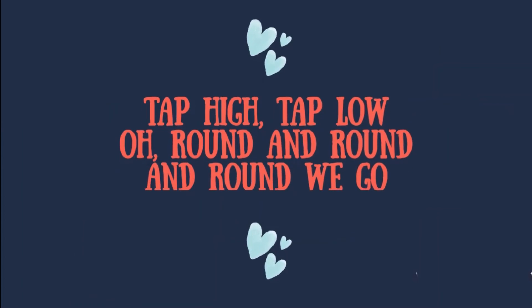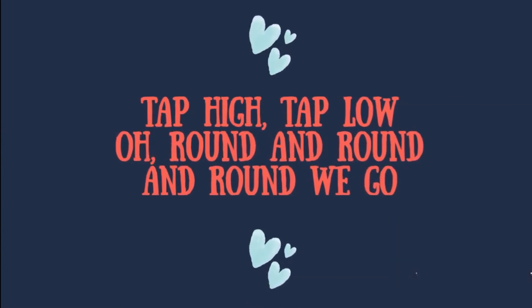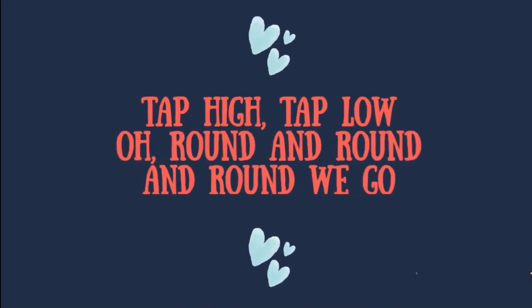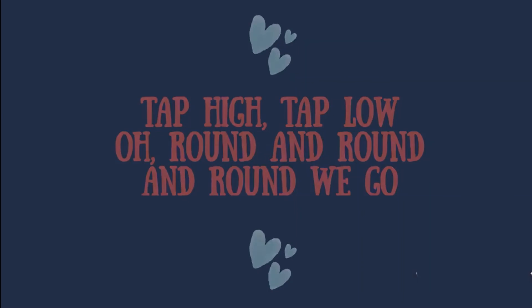Tap high, tap low, all round and round and round we go. Tap high, tap low, all round and round and round we go. Tap high, tap low, all round and round we go.